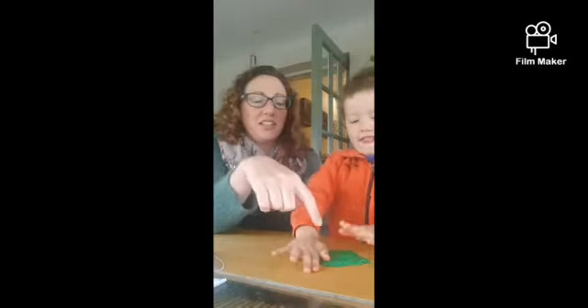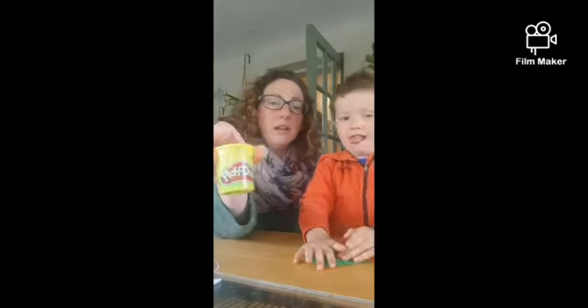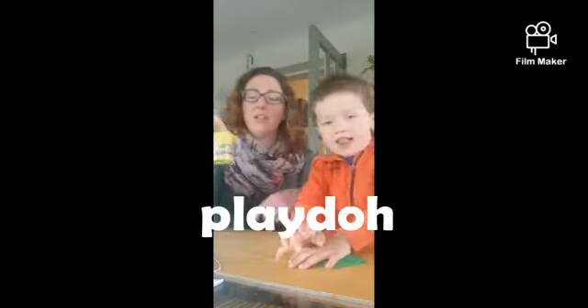So Jesse, say hello to everyone. Hello! So as you can see, Jesse has some play-doh, and all you need is some play-doh and a little plastic knife for this. He has some play-doh and he's made a pancake — you flattened it all down, didn't you?